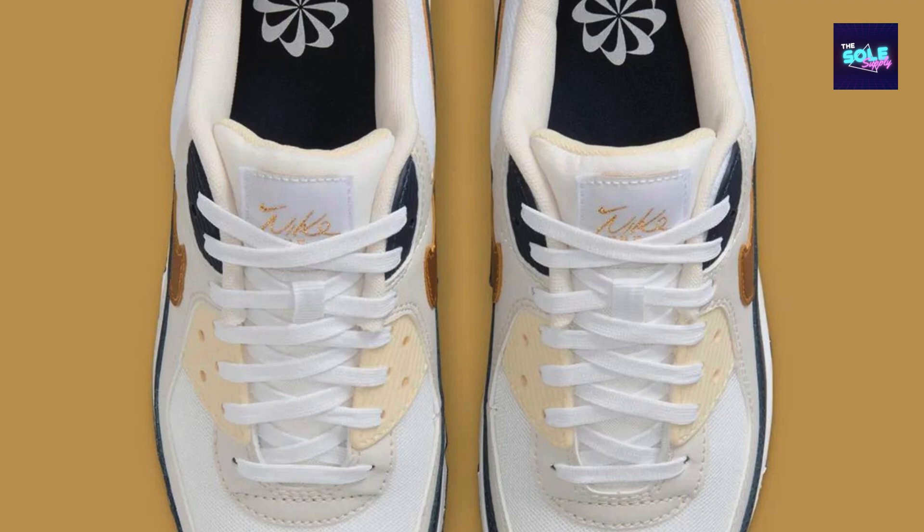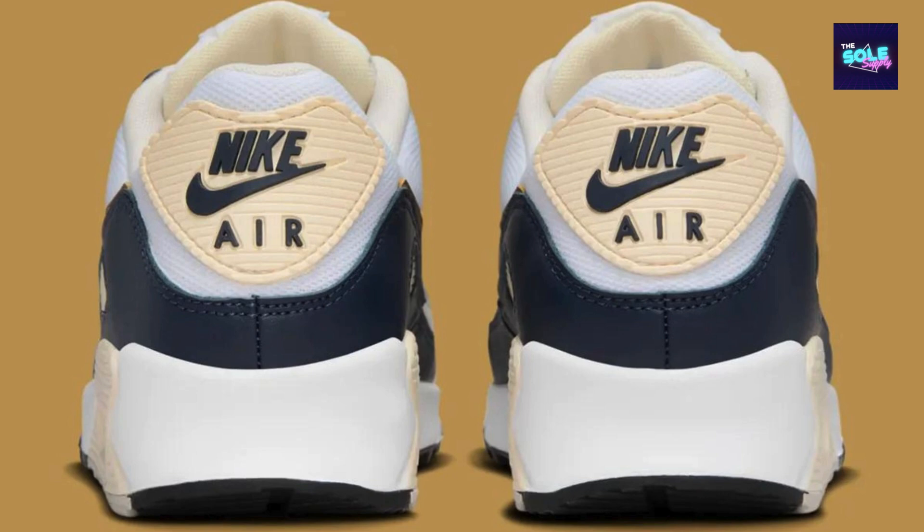Reviews mention the signature Air Max cushioning for comfort during all-day wear. The waffle outsole design likely provides good traction. Some reviewers find the fit a bit narrow, especially in the toe box, and it may be recommended to try a half size up.